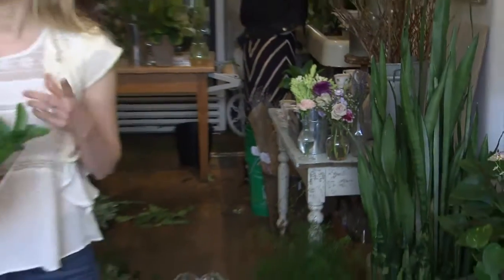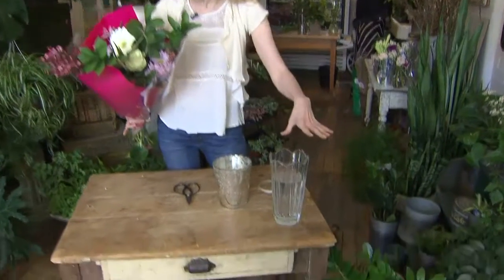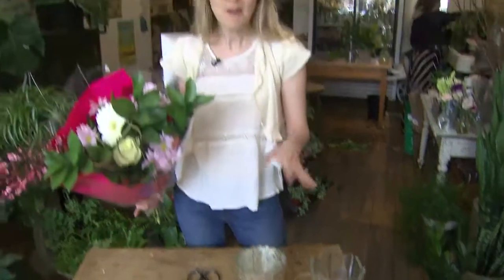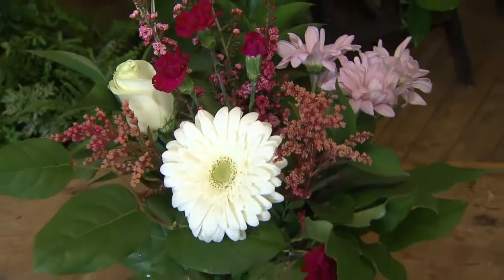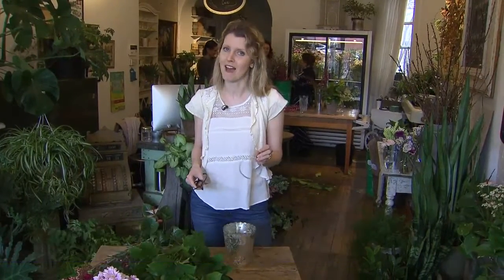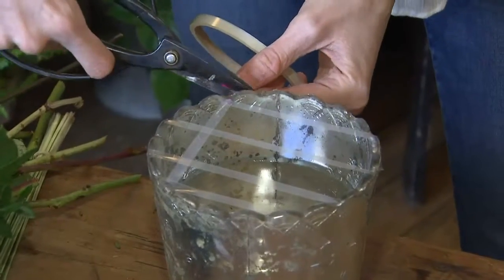Have you ever wondered how to take that grocery store bouquet to the next level? You might just think, I'll pop it in this tall vase, and I'm done. But in fact, if you put it in a nice, low vase, it'll look great on your table, and you'll wow your guests. I've got a great florist tip that's going to turn you into a pro really fast. And if you don't know this, you should know this.